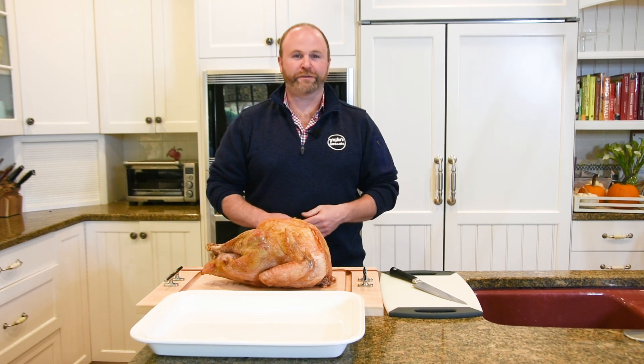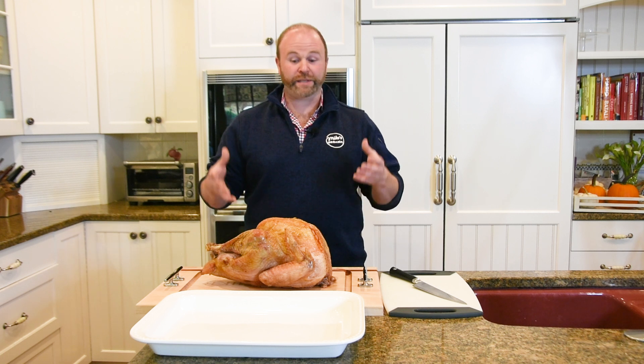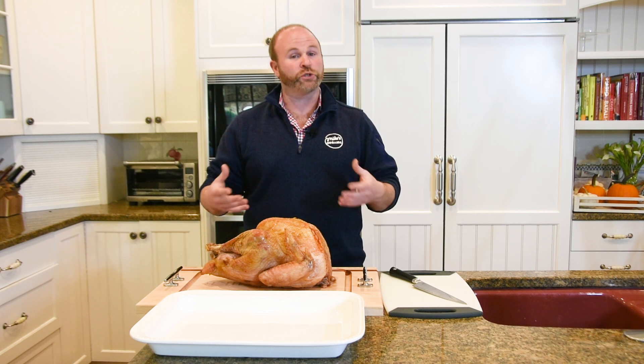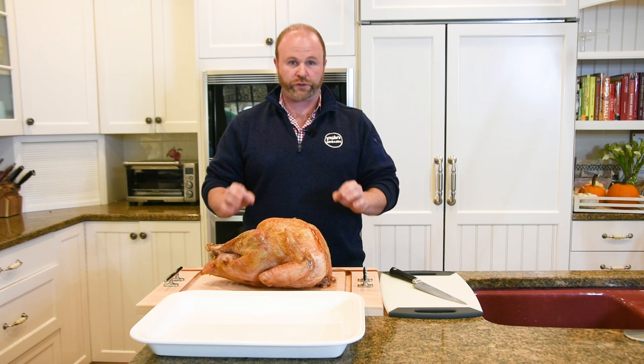Well, the big moment has finally arrived. You bought it, prepped it, and cooked it — and now it is time to carve it. This is something that even the best chefs in the world can actually have a problem with. It really comes down to technique. I want to show you a few very simple tips today on how to carve the perfect turkey.